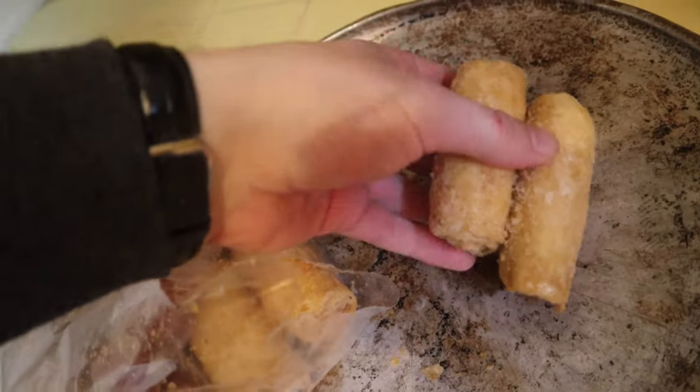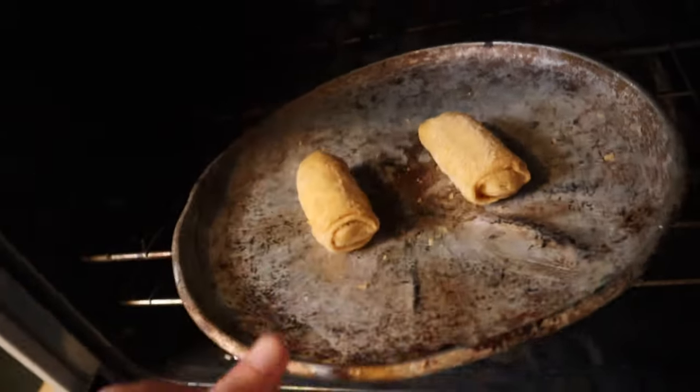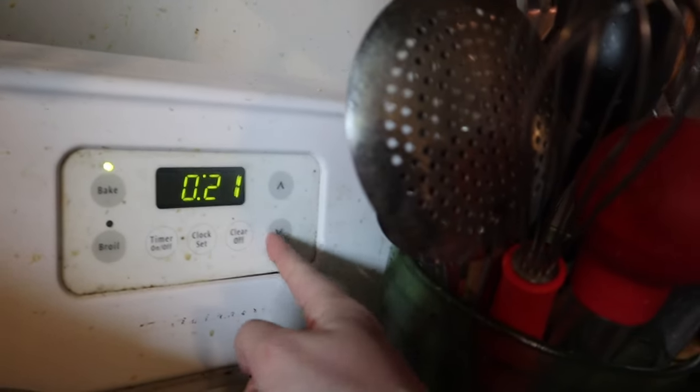We'll go with two. These are really frozen. Look at that — a little sauce packet right here. Let's put these on the baking sheet, get them in there. Set the timer for 20 minutes. While that's going, let's thaw out the sauce with hot water.